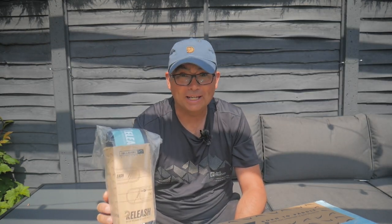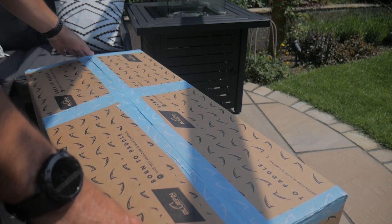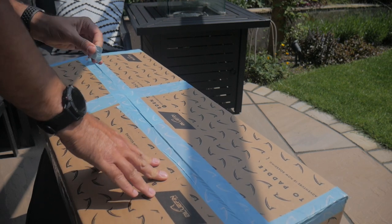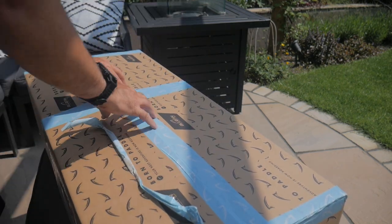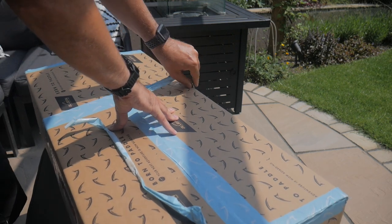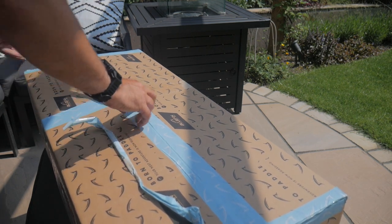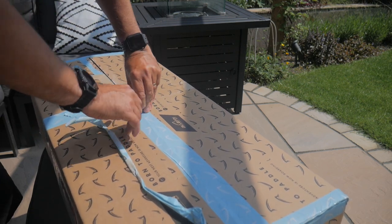We're going to open this up and have a look, but obviously the real test is going to be getting out on the water. It's quite a big box with the Bluefin logo on the tape — nice touch. Let's cut this off. Very sticky tape. This is where you could use a knife to cut the tape, but the last thing I want to do is puncture an inflatable stand-up paddle board. So this does peel off nice and easy.